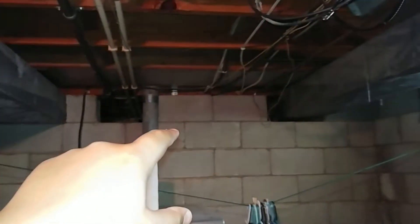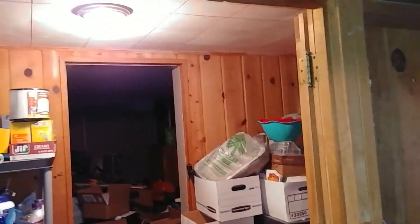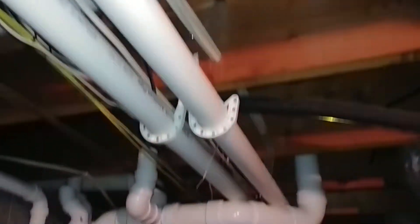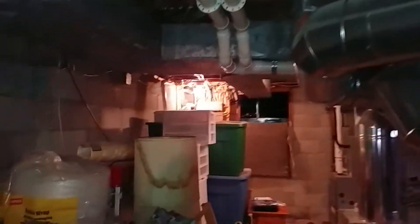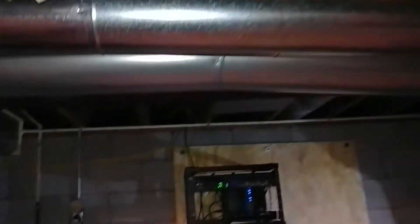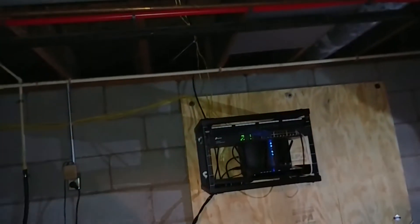So this yellow Cat5 line runs to the other side of the wall, and where that green box is on the other side, it goes straight up into the wall to my room. Right here where that line comes down is my brother's room. Then it keeps going, and the cable line joins over there — you can see it runs all the way down.